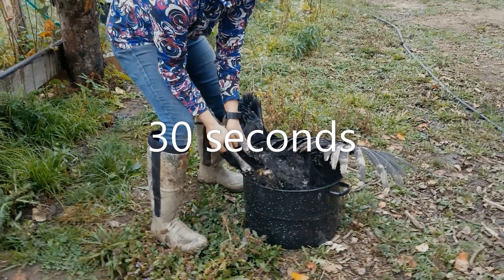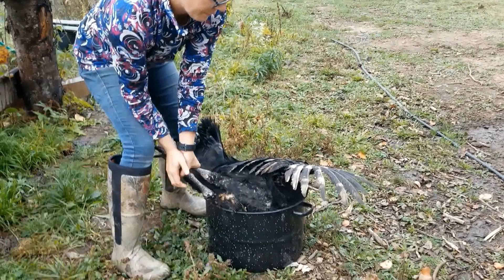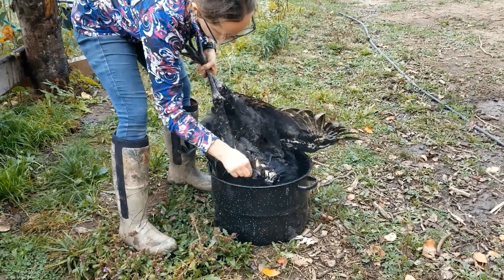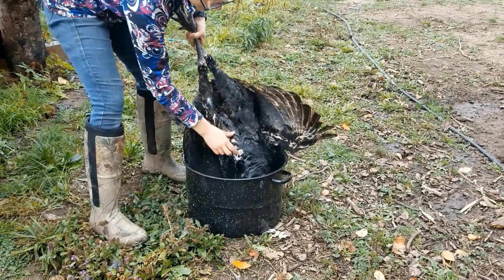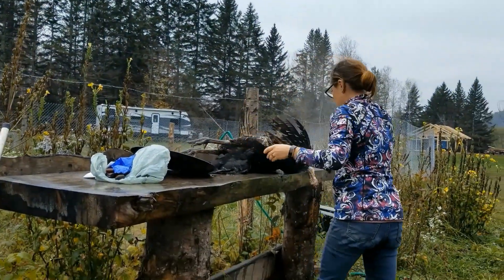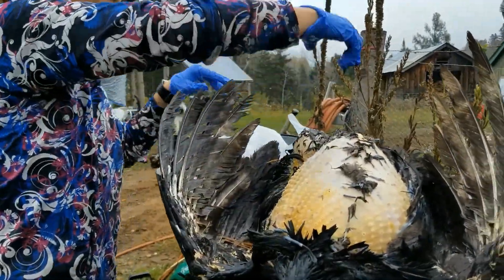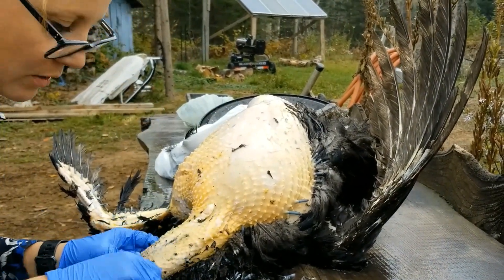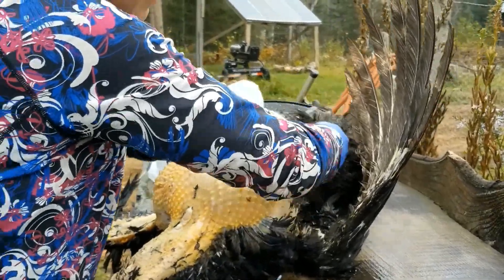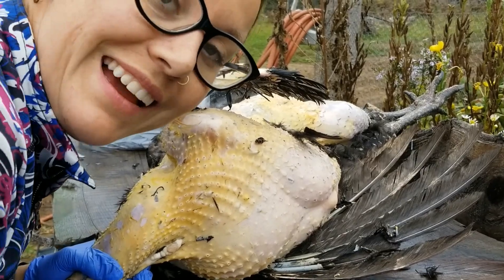I'm going to submerge it for 30 seconds. In about 20 seconds I'm going to check to see how easily the feathers come out. A couple more seconds — there, that's good. Now we'll start plucking. See how easily it's just coming out like nothing. Now we'll go in for a second dunk.